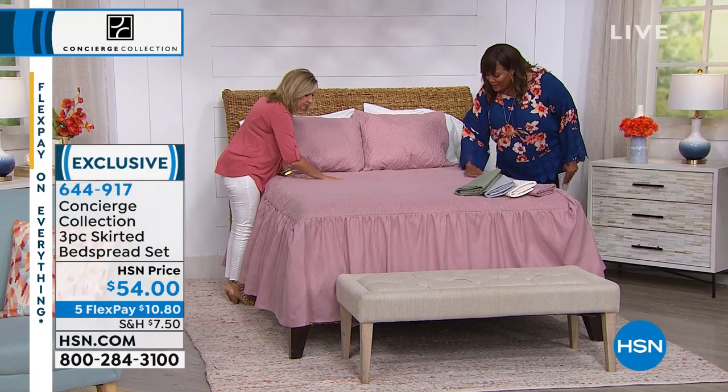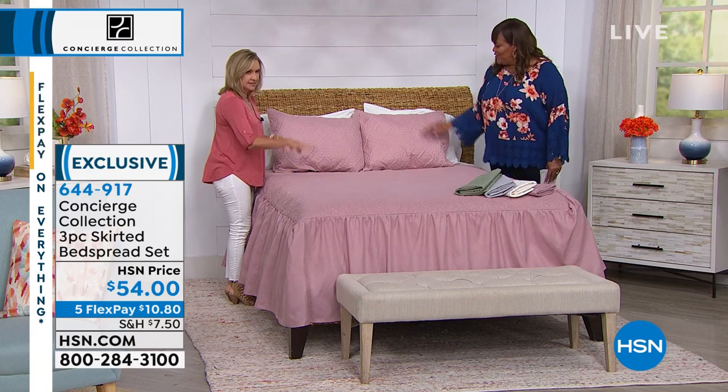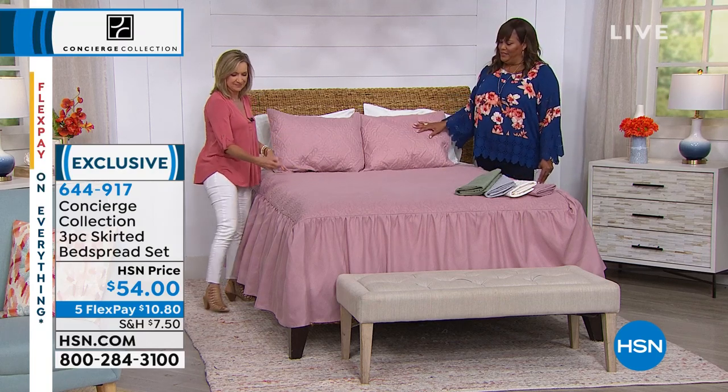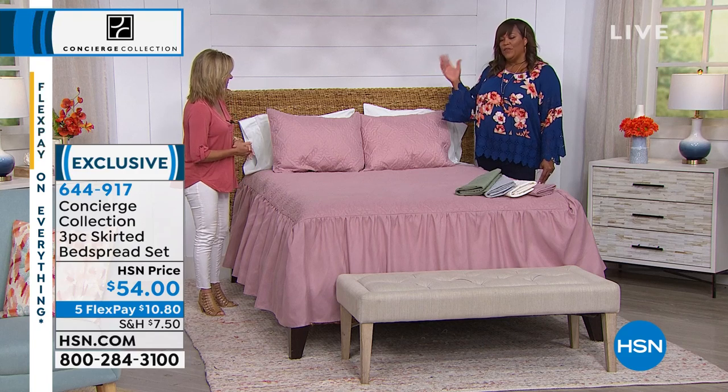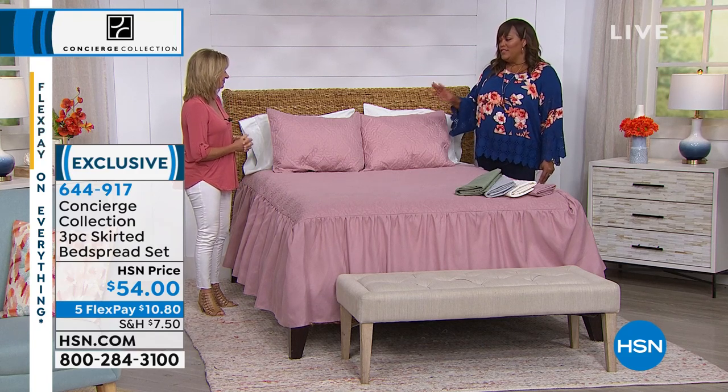It's like a medallion type of embossed — it's really an intricate pattern that's embossed in this. This is pretty. It's on the face, and then it's got that beautiful skirting that goes all the way around. This is gorgeous. So if you love traditional, the look of vintage, this is it.